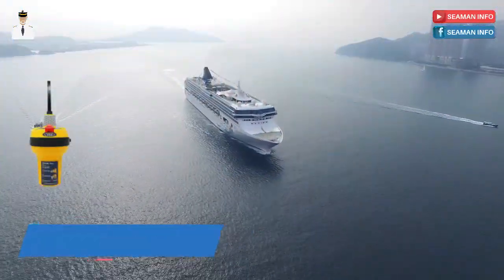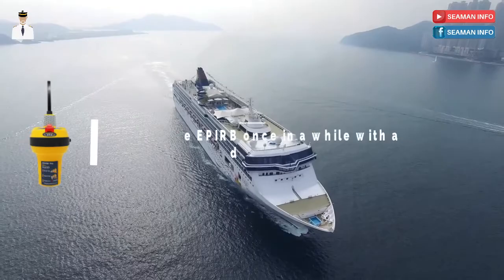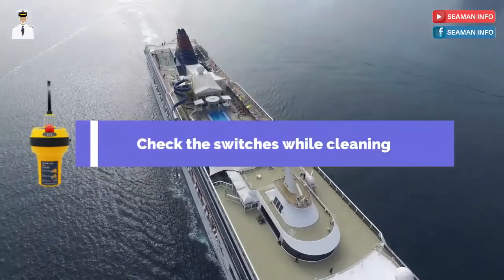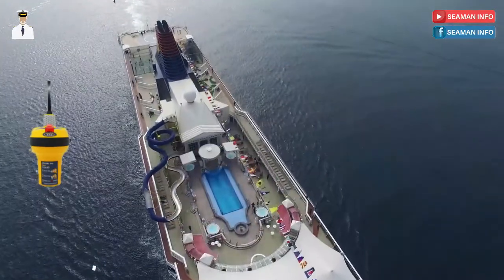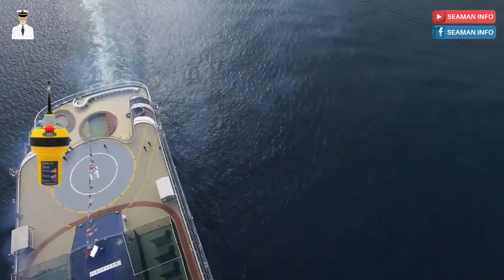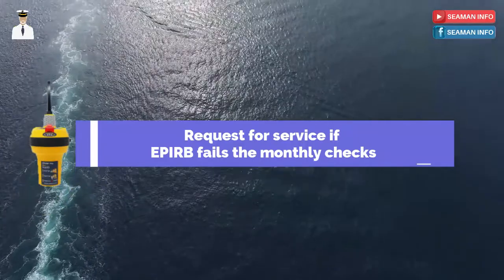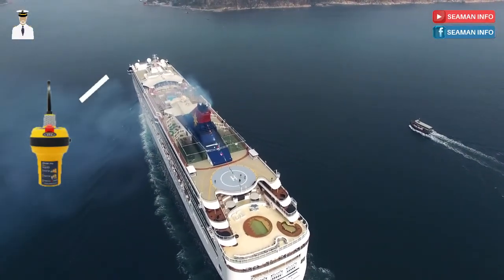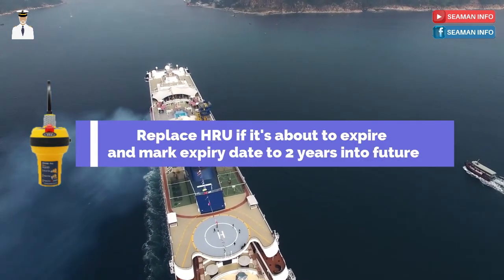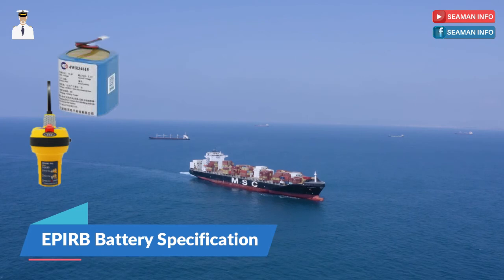Maintenance of EPIRB. The EPIRB must be inspected visually for any defects such as cracks, and it is advisable to clean it with a dry cloth. While cleaning, the switches must be specifically checked. The expiry date of the battery must be checked to cover the immediate as well as the next voyage at the least. Send the EPIRB back to the service agent or supplier if it fails the monthly checks. In the event that the HRU has crossed its expiry date, the HRU must be replaced on board and must be marked with an expiry date two years into the future.